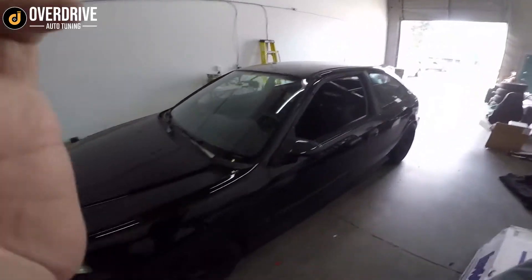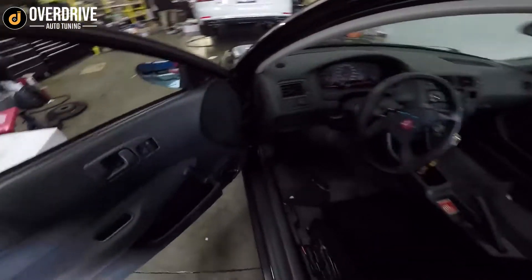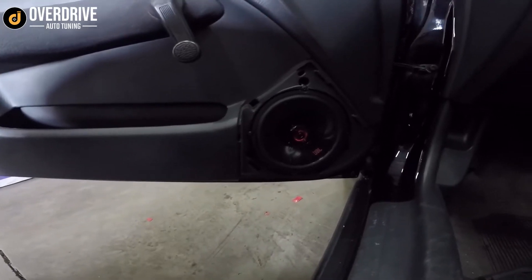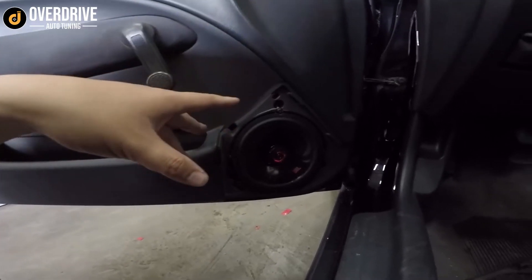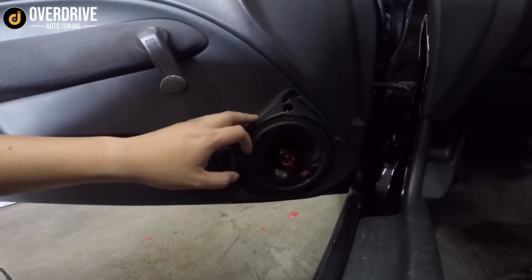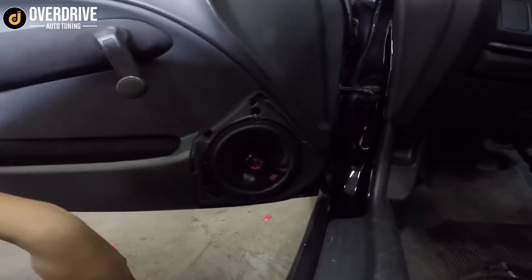We have this EK Civic — did a Pioneer radio and a JBL Club install, very similar to a CR-V we did not too long ago. The JBL Club — this is the shallow mount one — fits perfectly in there. We tried it with the 620s, that's the normal standard size 6.5, and it hits the back a little bit, so we didn't want to cut into it. So we ran with the shallow mount.